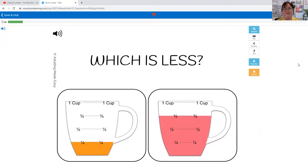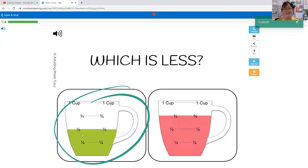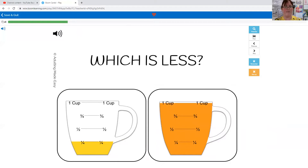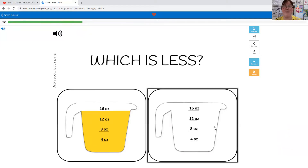A quarter cup is less. Which is less: half a cup or three quarters of a cup? This line is lower, so this one is less — half a cup. Which one is less: quarter of a cup or one cup? This line is up here but this one's way down here, so quarter of a cup is less. Which one is less: 16 ounces or zero ounces? This one doesn't have anything in it, so zero ounces would be less.